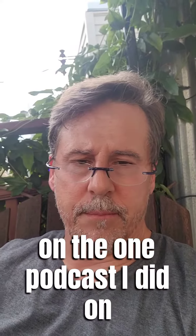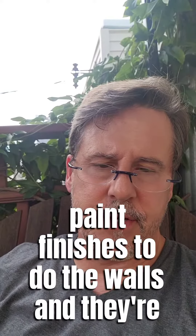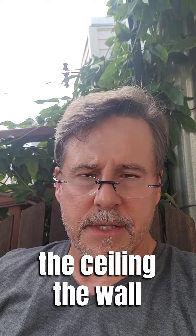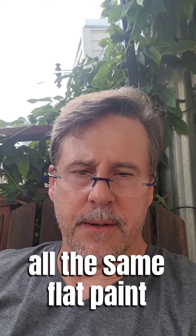I got a lot of tips on the one podcast that I did on paint finishes — what kind of paint finishes should you do for the walls. And I've seen a lot of people commenting, giving the tip that you should paint the trim, the ceiling, and the walls all the same exact paint — all with the same flat paint.